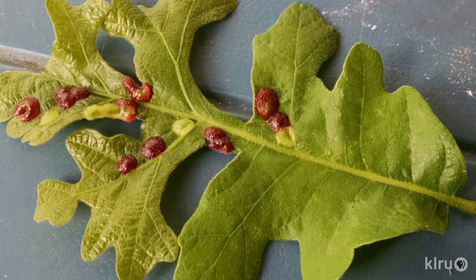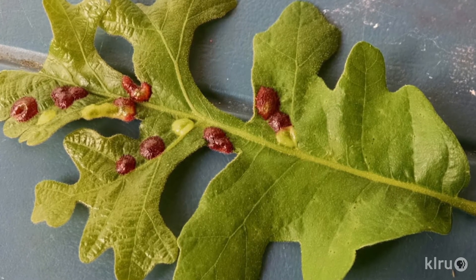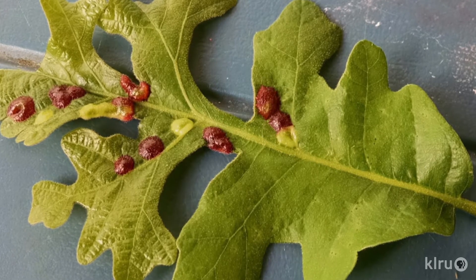Well, Jason, these blobs look pretty scary, especially with that stark red color, but truly they're nothing to worry too much about. The blobs are the early stages of gall formation — tumor-like growths created by the tree in response to insect activity. We consulted AgriLife Extension entomologist Wizzy Brown, who concludes that these are the result of gall midge larvae.